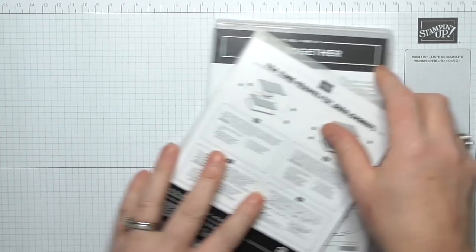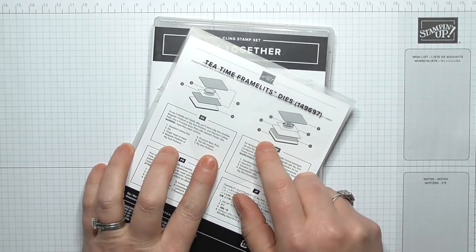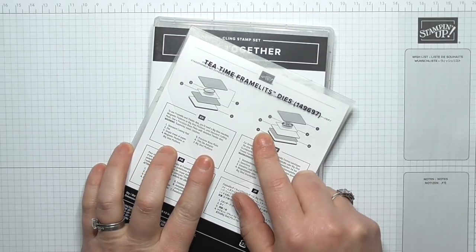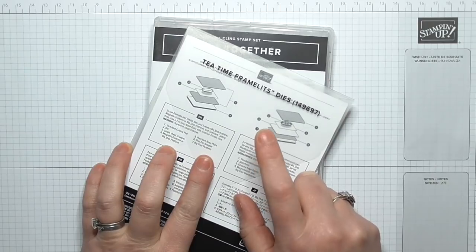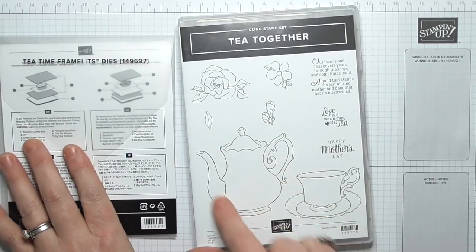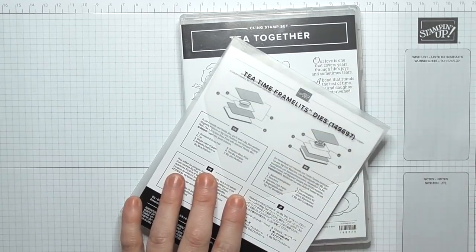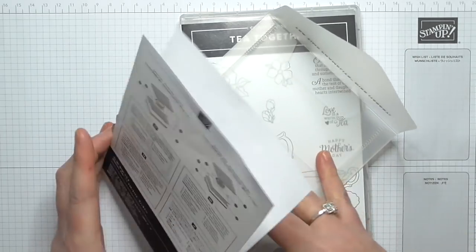You will be able to buy these come the annual catalogue because they are going to carry over. I'd rather get them for free during celebration — you've got until the end of March to get hold of these for free. It cuts out all of the pieces on this set, and since it's carrying over it's going to be around for an awful long time, so get it while you can while it's free.